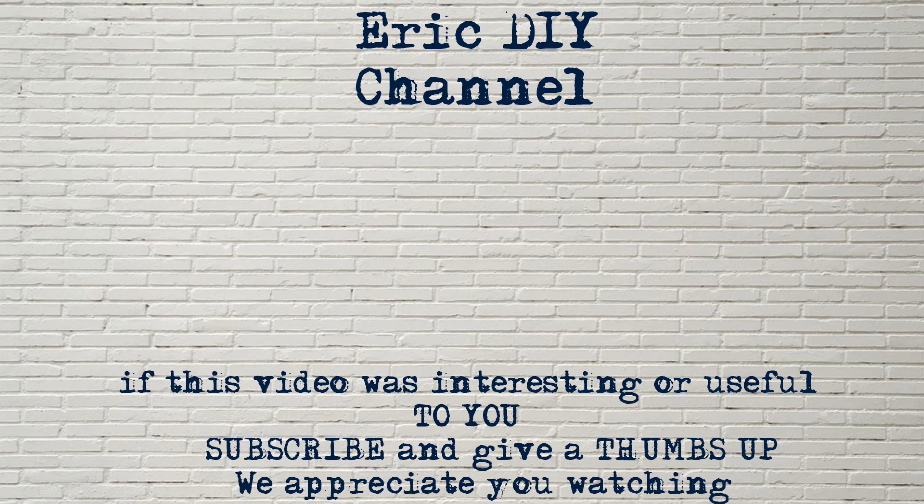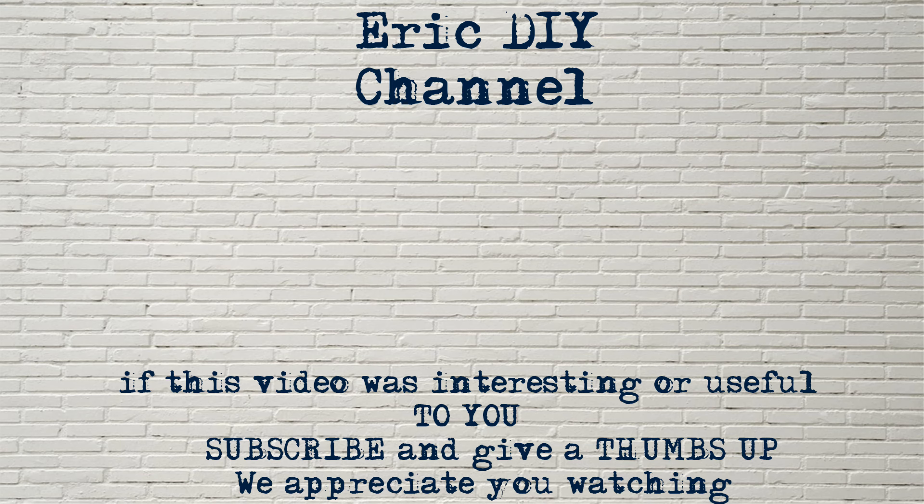If you like this video and want to see more like it, please give us a thumbs up and push that subscribe button below. Also push the bell and notification icon so you'll be notified of future Eric DIY video releases. We appreciate all your support — thank you and have a great day.